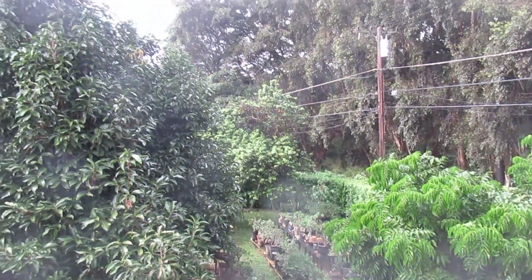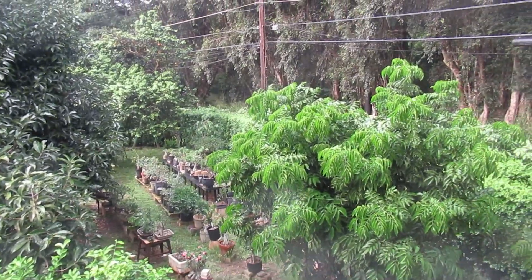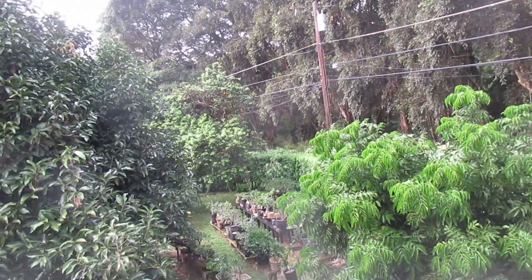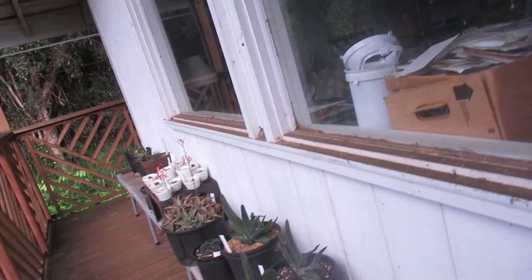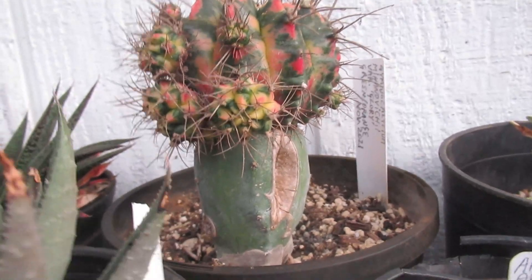Hello friends, it's drizzling again and drops falling on the leaves make a big noise — I hope it won't disturb the audio. In this video I would like to tell you something more about grafting cactus.